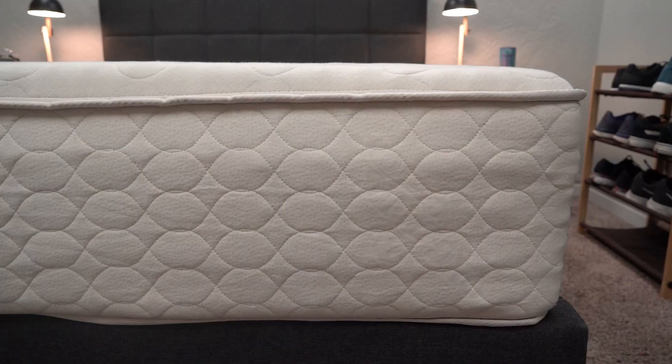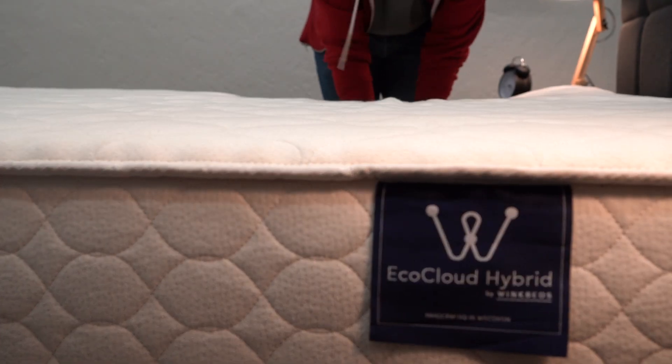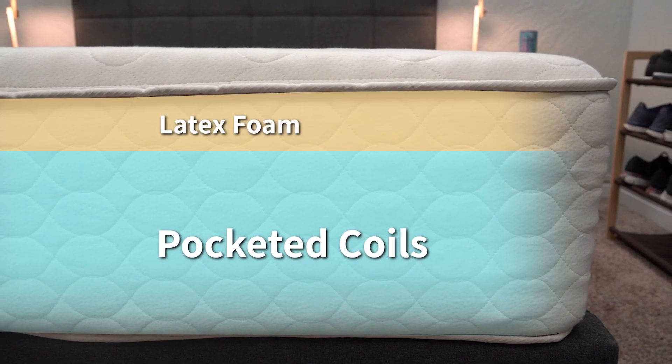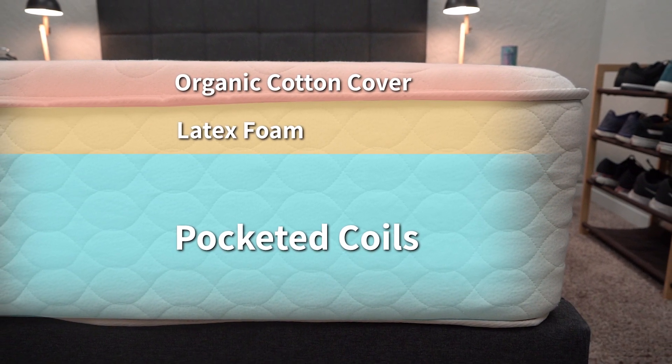Since it is a hybrid bed, it has pocketed coils as its main layer of support. Something cool is that it has reinforced edges — the coils on the edges are a little different to provide better edge support. Above those coils, you have four inches of Talalay latex foam, and the whole thing is wrapped in an organic cotton cover with New Zealand wool. All materials in the EcoCloud are sustainably sourced, natural, and organic.